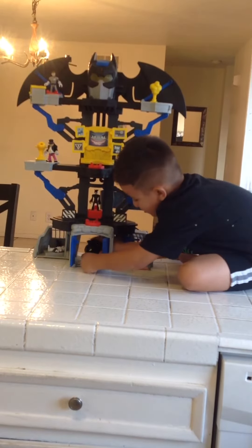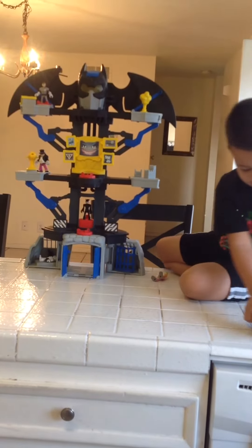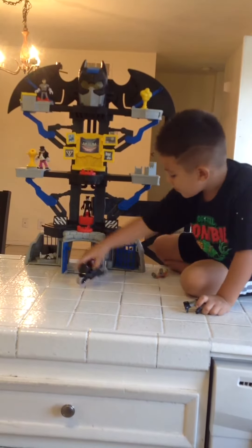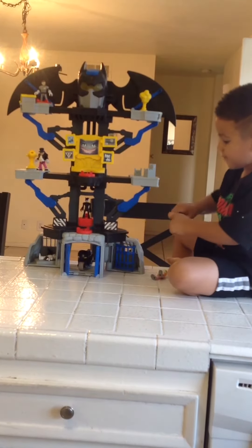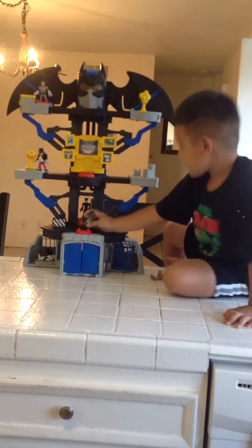Batman's over here. You can drive Batman around — it's pretty cool. And you can take it off, then place it right there. Then you can put Batman right here. Pretty cool.